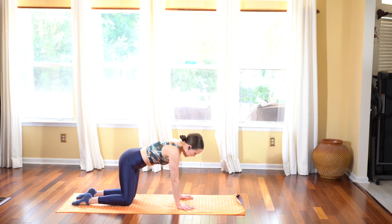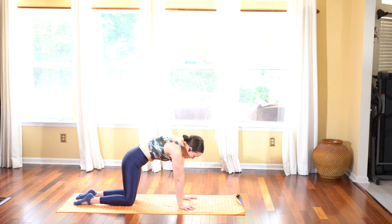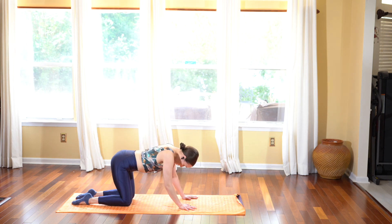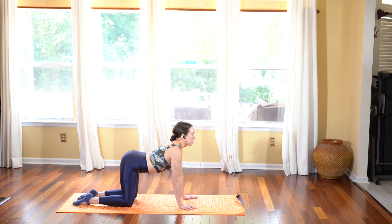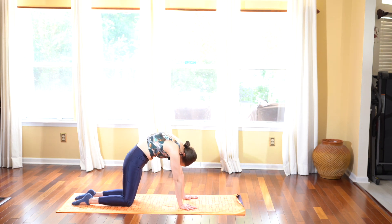Exhale letting the hips come down, then swing your hips back into all fours — hands and knees. Inhale cat and cow as you drop the belly, look up, and exhale rounding the spine up into your angry cat. Just a few times: inhale dropping the belly, look up, and exhale taking the chin to your chest.